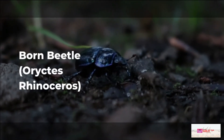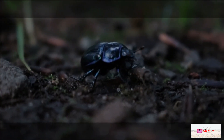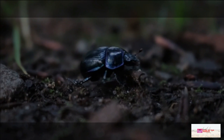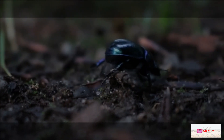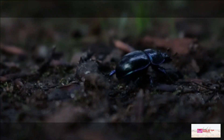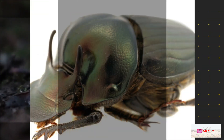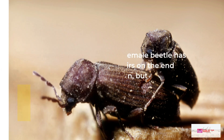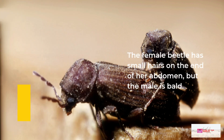The rhinoceros beetle is an adult insect measuring 40 to 50 millimeters, brown-black in color. On the head there is a small horn. At the end of the female abdomen there are fine hairs, while the male beetle is hairless.